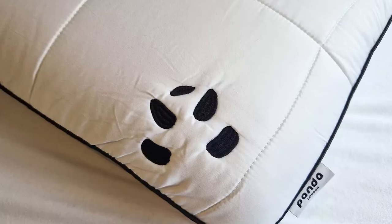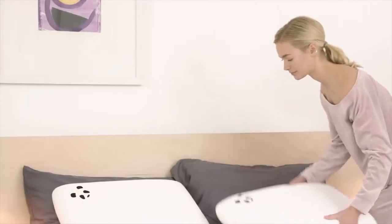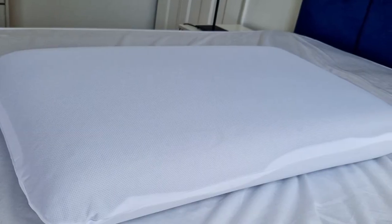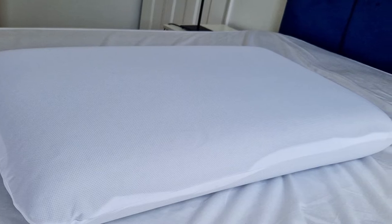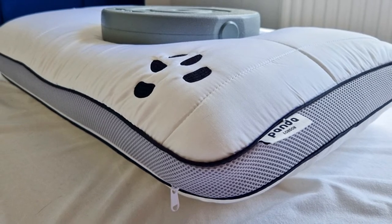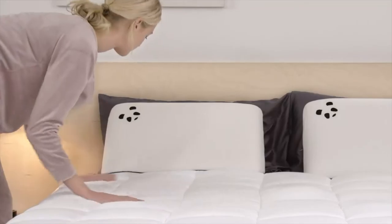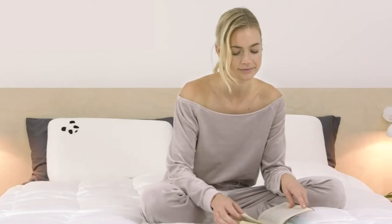The memory foam insert is encased in a neatly finished white mesh casing, so you don't need to worry about the dark foam showing through your pillowcase. If you run your hands over it, you can feel the perforations, although you won't feel them through the lightly padded outer shell. To me, Panda's new charcoal base foam doesn't feel enormously different to other memory foam pillows I've tried, although that's not to say it's not effective — it's comfy and cool to lie on and molded nicely to my head shape.